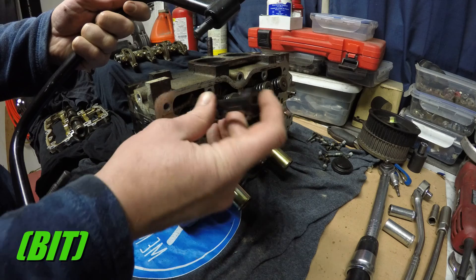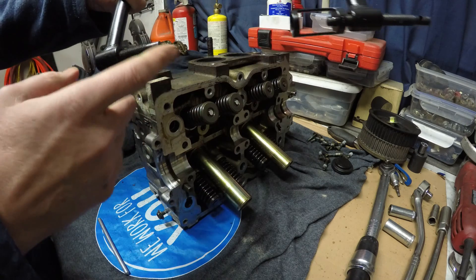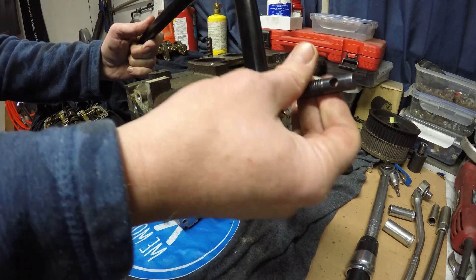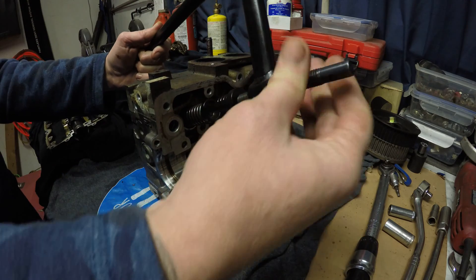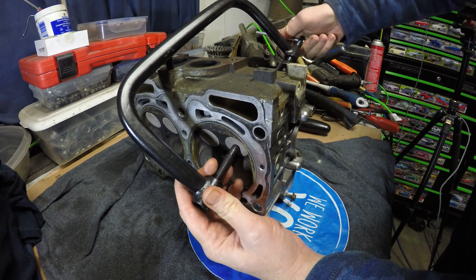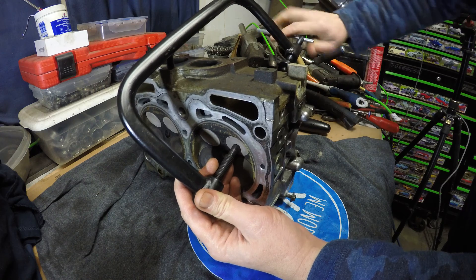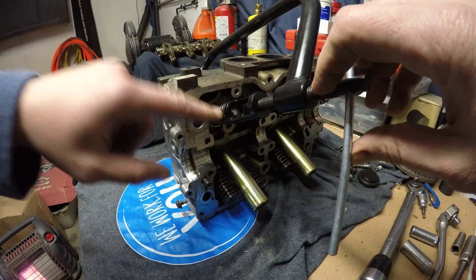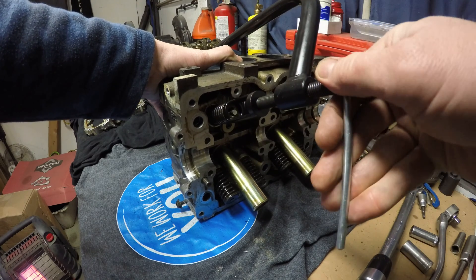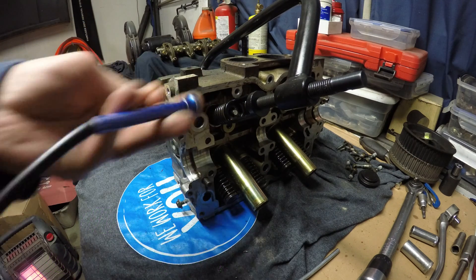Once you decide which size depressing tool you need, you just attach it to the tool and rest it on the end. The opposite end is going to push right on the face of the valve. Just sit that on there and thread it in until the other end reaches the face of the valve. Then start cranking in on this end — as long as it stays relatively centered, it doesn't really matter. Keep threading it in and eventually over on the other side there are two little keepers; once they start to get a little loose, you can just take your magnet and fish them right out.